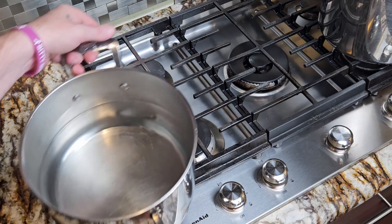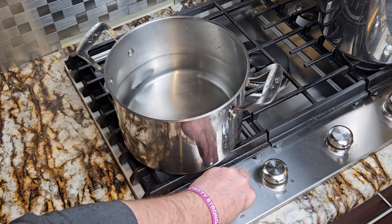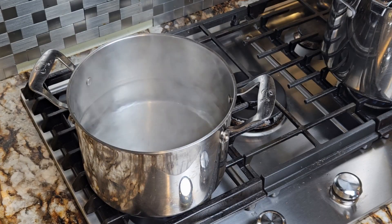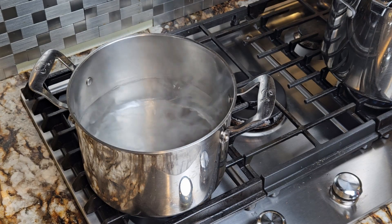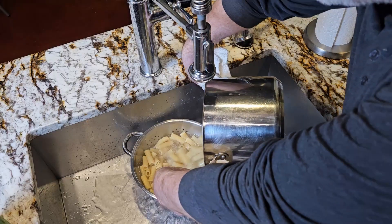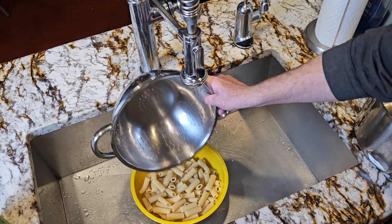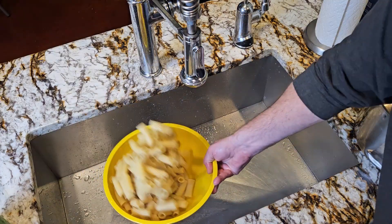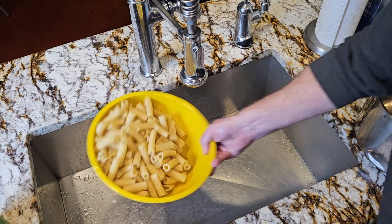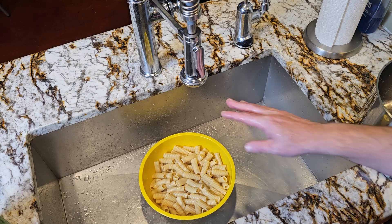Now let's cook our noodles. You can use any noodles you like — I'm using rigatoni. Throw a pot of hot water on high heat and salt it liberally. Always salt your pasta water. Once your water comes to a boil, add your pasta and let it cook for 12 minutes. Then strain it and run cold water over it. Once the pasta has cooled, transfer it to a bowl and drizzle it with a little bit of olive oil. This will stop your pasta from sticking when you refrigerate it later. When it comes to noodle soup, you don't want to put the noodles in until it's time to serve — otherwise your noodles will just turn to mush.